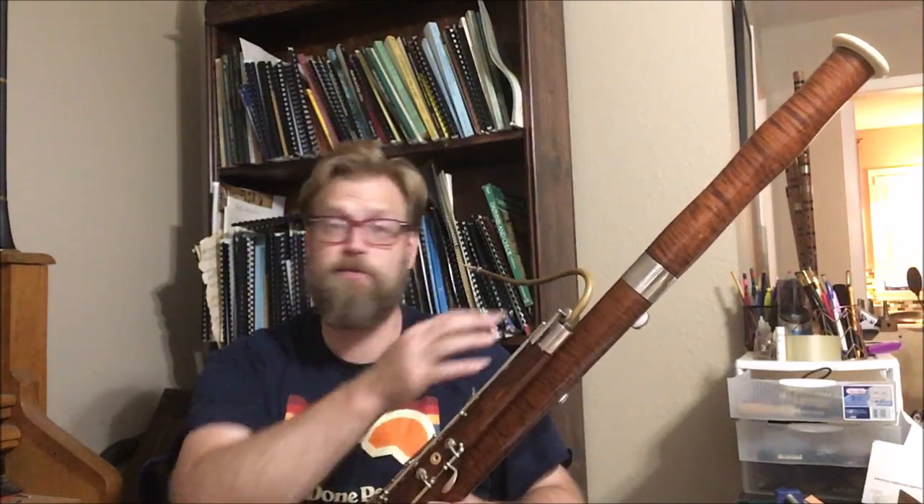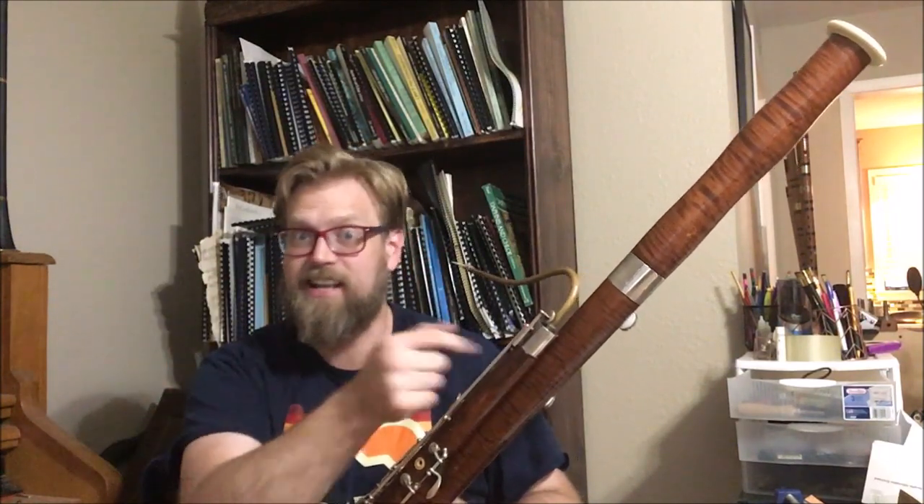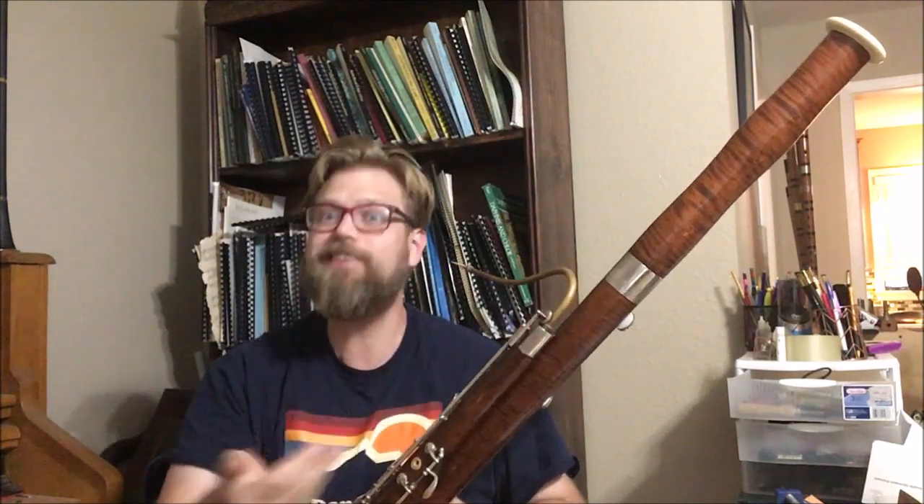I've been thinking about this a lot the last week. The bassoon has some technical deficiencies, and I think every bassoonist out there knows this. A lot of it has to do with the fact that the bassoon is antiquated. It has not had any updates really since the whisper key was put on in 1905 — so it's been 115, 117 years since the last major update to the instrument.